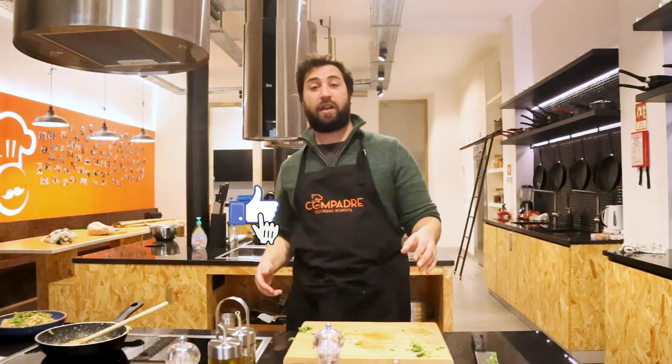If you liked the video, don't forget to put a like on this video. And if you want to subscribe to our channel, Compadre Cooking School, on YouTube — we're always posting more videos. Hope to see you guys again. Have a very nice day.